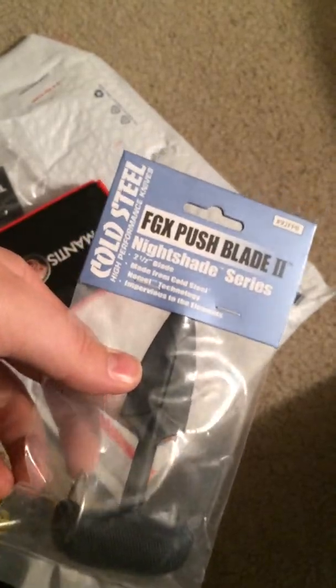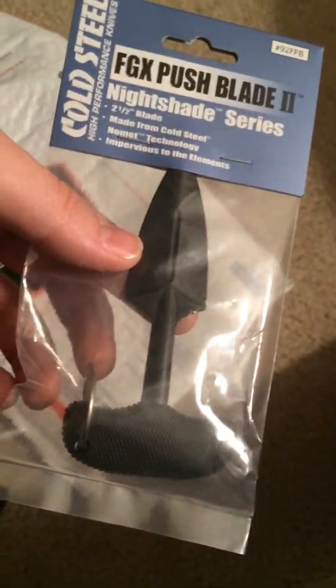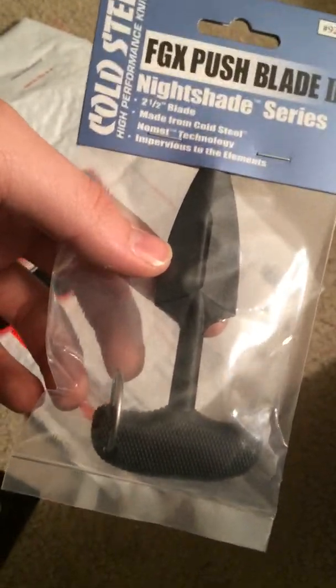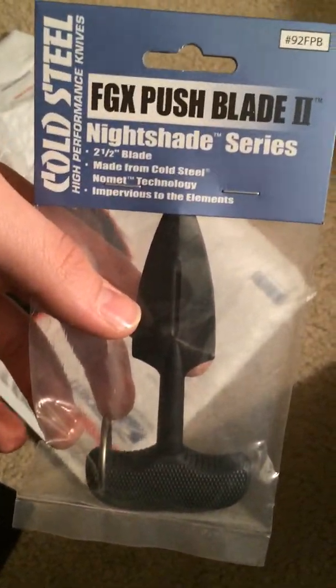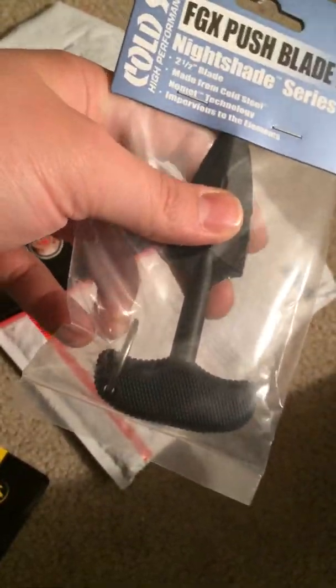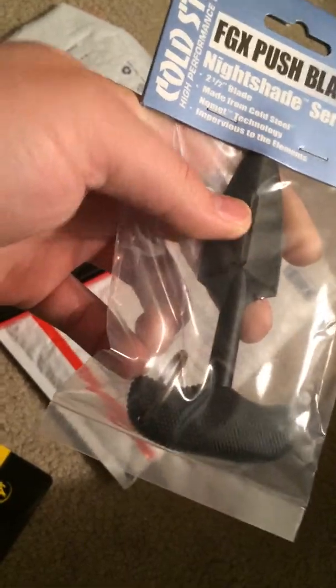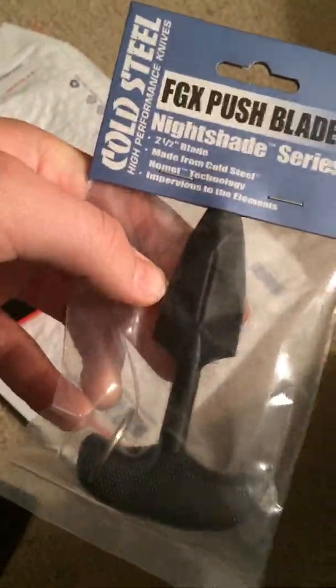I got a Cold Steel Pushblade, which is supposed to be kind of like a keychain knife. It looks a little big, but I'm sure I'll find some way to carry it — just to give it a test. I'm kind of curious considering what it's made of and what kind of edge it's got. So we'll see.